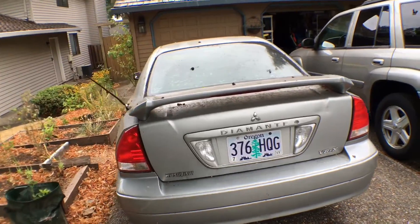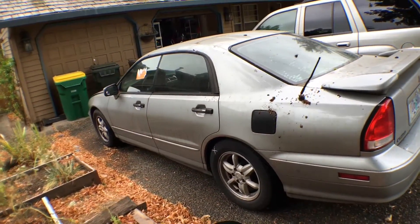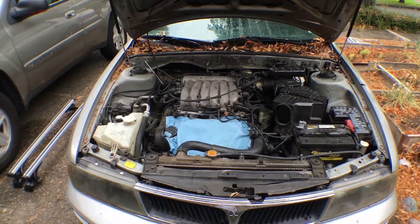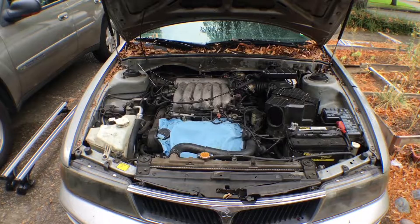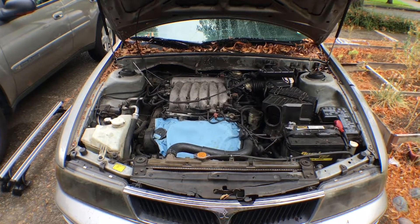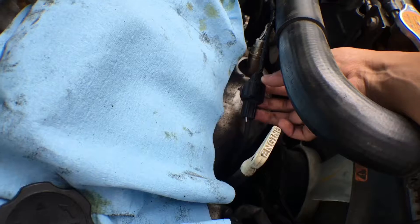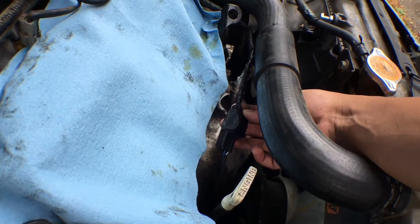I took off the valve cover to see how bad the gases were, and they were pretty bad. I also noticed a melted wire, so I'm going to have to replace that.